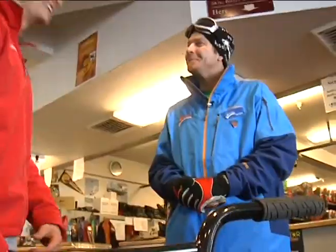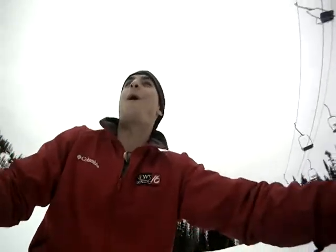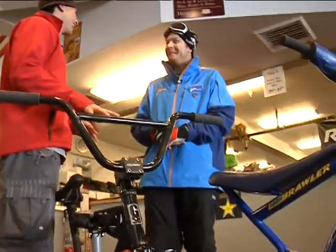It's a ski bike. Wait, what did he say? It's a ski bike. Do you want to giggle like you're 10 years old again? Yes, please. And is this how to do that? Yes it is.